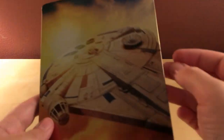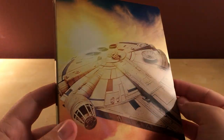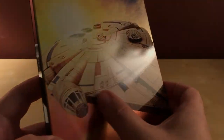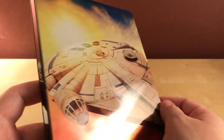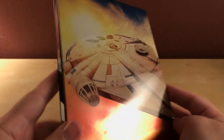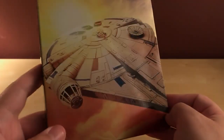The steelbook looks good. I really wish they would get back to putting the titles on these — it's annoying, but this is okay I guess. It's got the Millennium Falcon on it, though looking at it now the image seems kind of unclear. It's very glossy — it's the first glossy steelbook I've gotten in a while.